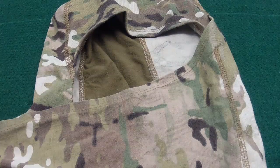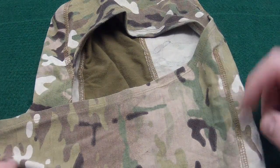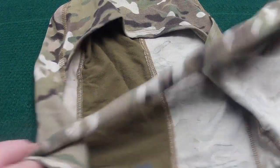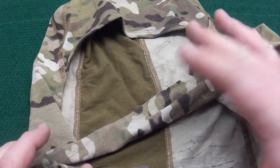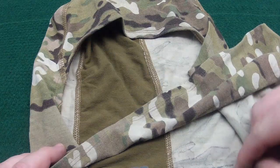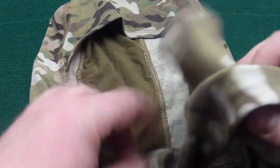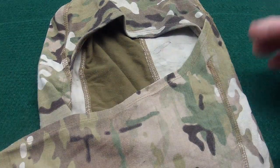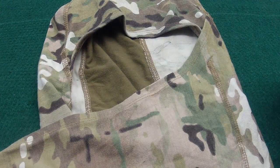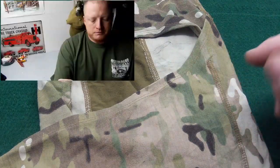One piece of gear I don't recommend for wildland fire use is this item from 782 Gear. I like all their other stuff, but this didn't quite work out for me. It's a mod acrylic and rayon blend, so it is FR-rated. It's basically a balaclava-shemagh mix, and hence the name you see in the video — I'll put a little clip in here.